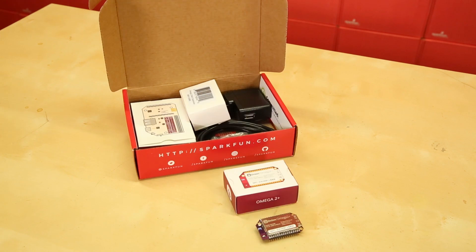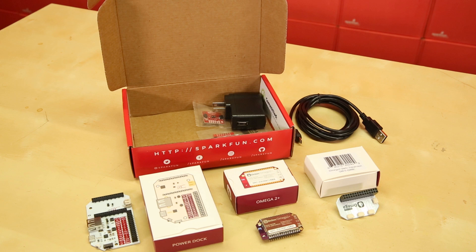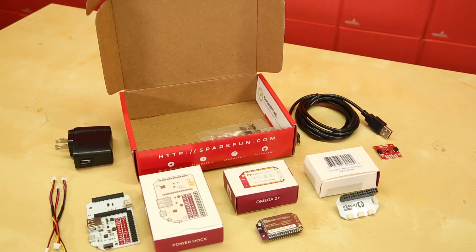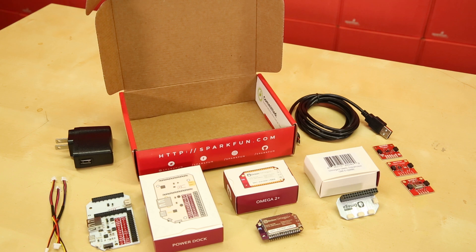The kit includes an Onion Omega 2 Plus, the Power Dock, their brand new Omega 2 Quick Expansion Board, a 6-foot micro USB cable, USB wall charger, three 100mm Quick Cables, and three SparkFun Quick Breakout Boards: the Distance Sensor Breakout, Environmental Combo Breakout, and the GridEye Infrared Array Breakout.